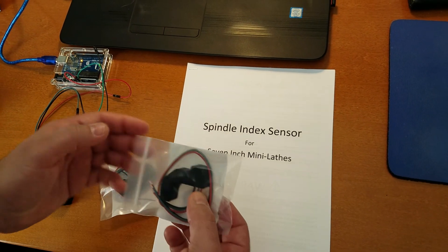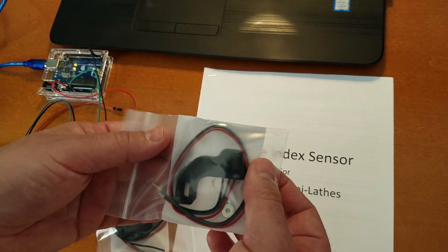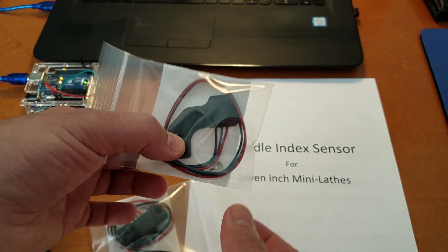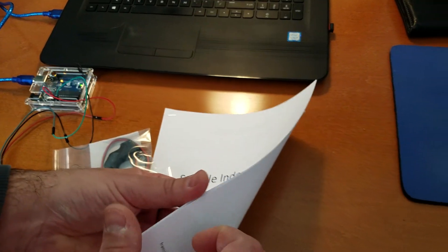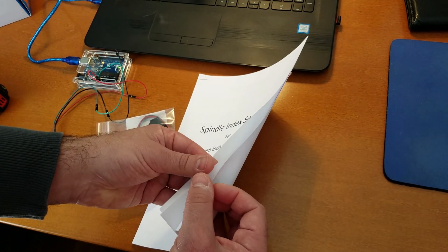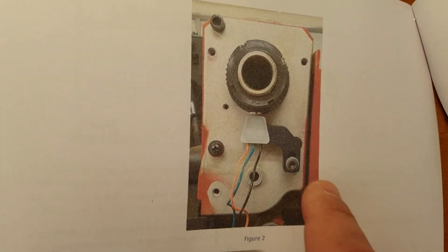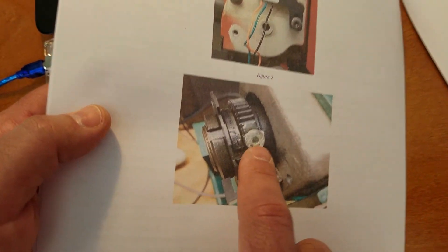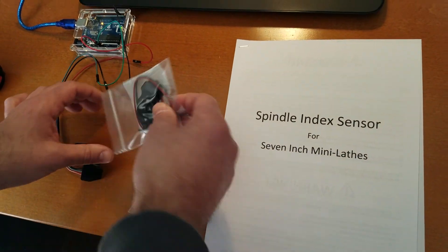The way this works is there's two types. There's this one that was primarily designed for the 7-inch mini lathe. The way the housing is laid out, this just bolts right onto the mini lathe — it's really quick installation. And you can just epoxy the magnet to the mini lathe and that's it. That's the installation.